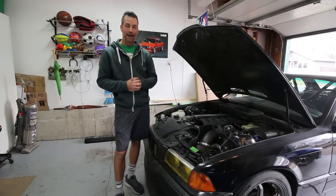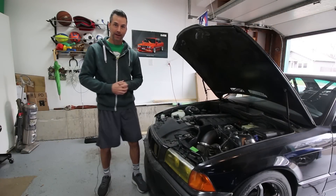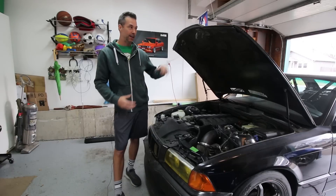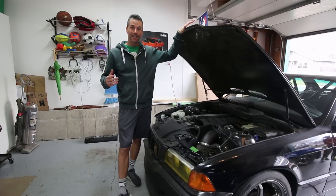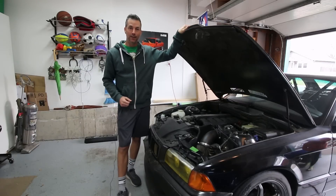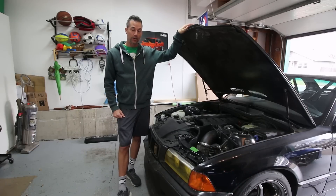Hey everybody, it's Justin. Welcome back to the BTR Garage. Today we're going to be doing a little bit of work to my 1994 325IS. This is my full-time track car. I actually just got my time trials evaluation completed with the NASA Auto Club, so we're ready to take this car into time attack and time trials.